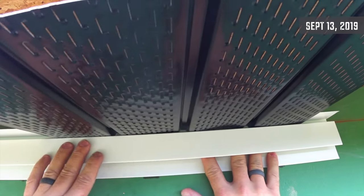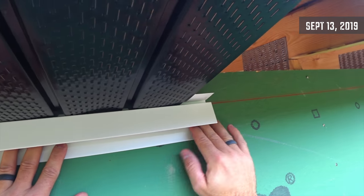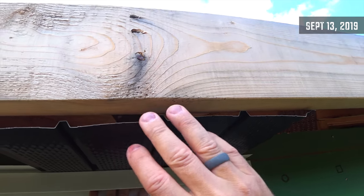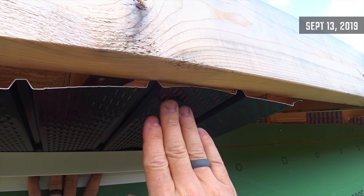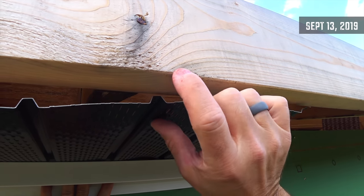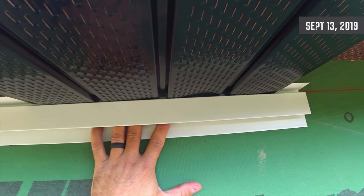The siding is going to slide up into the J channel, and this will all be black. The fascia trim will come down, wrap around, and go up here to cover everything. So this is what I'm building today.